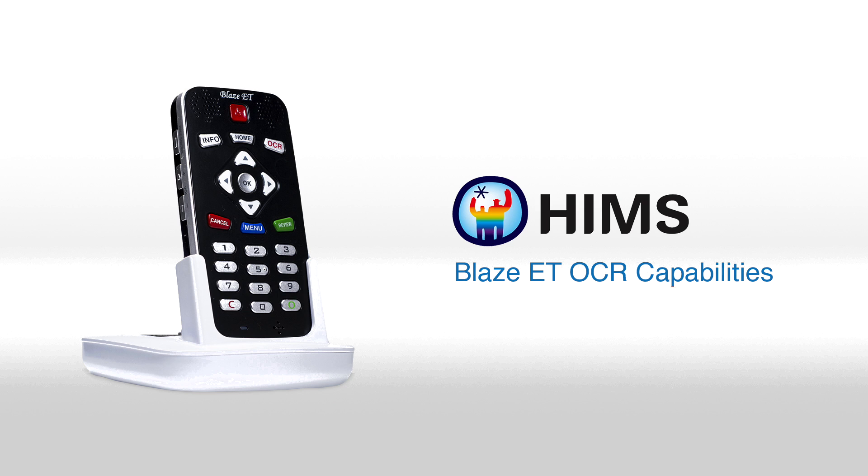So that's just a quick demonstration of the scanning capabilities of the Blaze ET. It does have continuous scanning capabilities so that you can scan multiple pages at once or have multiple pages stored in a document. Again, you do not have to use the stand, but I highly recommend it if you are totally blind, as it automatically sets the distance between the page and the Blaze ET for you. Thank you for tuning in — happy scanning, and bye for now.